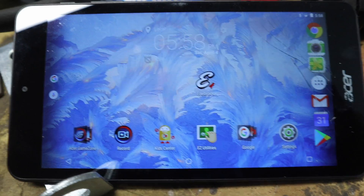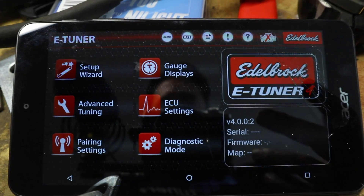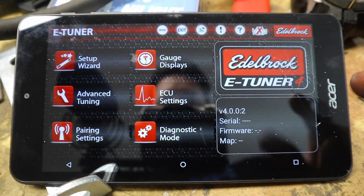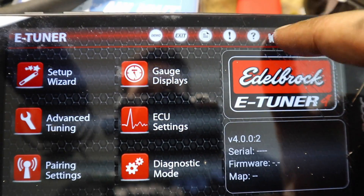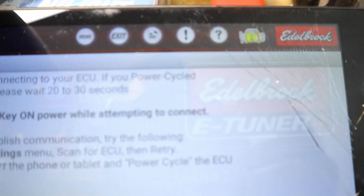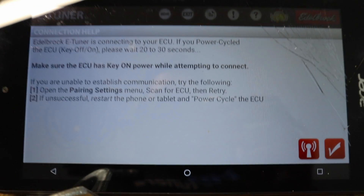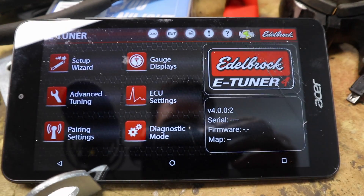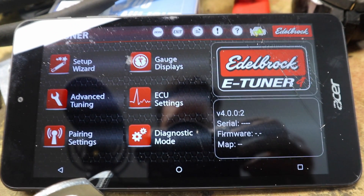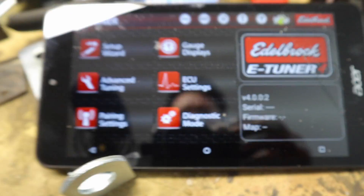So this is the tablet that comes with the Edelbrock ProFlow 4. When you get this with the system, it already comes loaded with the Edelbrock eTuner, and it comes already paired with your ProFlow. All you have to do is click this little button, and usually this would connect to my ProFlow. Now it says make sure the key's on, so I'll turn the key on. E-Tuner cannot connect — we'll retry. It's thinking. That ding is not that it connected; the ding is that I have Wi-Fi signal.